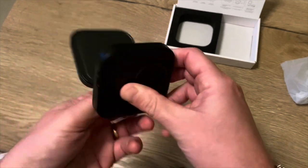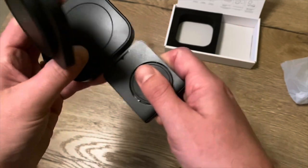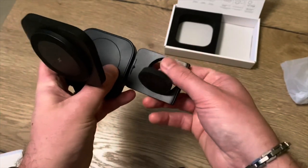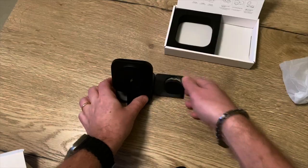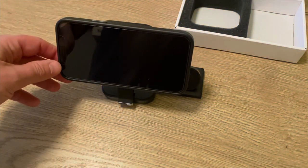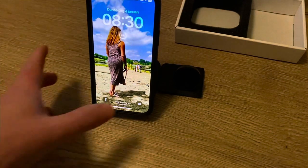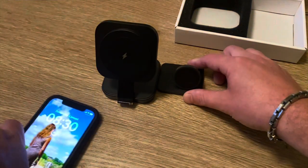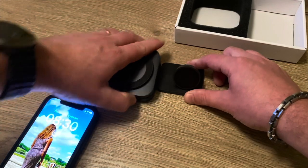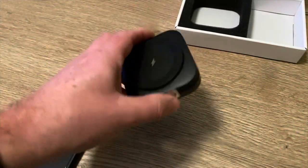You can also use the Apple Watch charger in the raised position. The phone holds really well and you can turn it easily if you want. It's pretty easy to fold back when you're traveling — really handy, a nice solution.